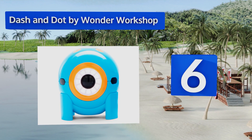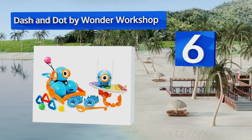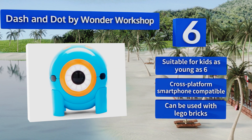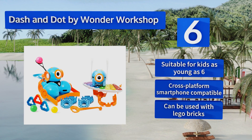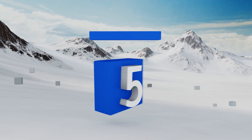Moving up our list at number 6, with their whimsical design and easy-to-use coding interface, Dash and Dot by Wonder Workshop can charm the socks off aspiring programmers of all ages. They play music and games, launch miniature projectiles, and teach problem-solving skills through engaging activities. They're suitable for kids as young as six, are cross-platform and smartphone compatible, and can be used with Lego bricks.